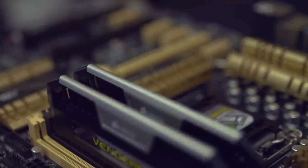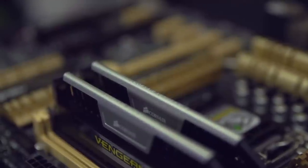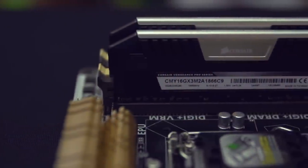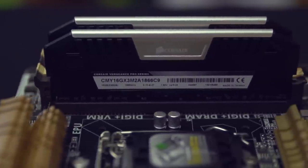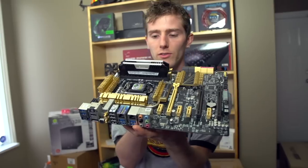They're fairly simple looking memory sticks — black PCB, just simple Vengeance branding on the side, as well as the Vengeance style heat spreader, and a Corsair Vengeance logo on the top of the module itself. That is pretty much what they'll look like installed in your system.